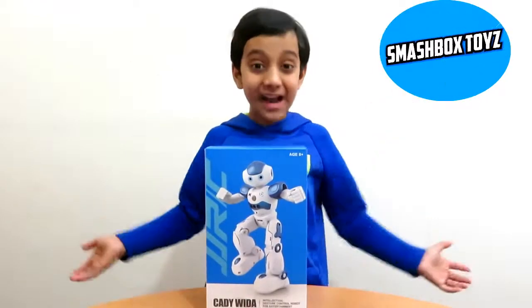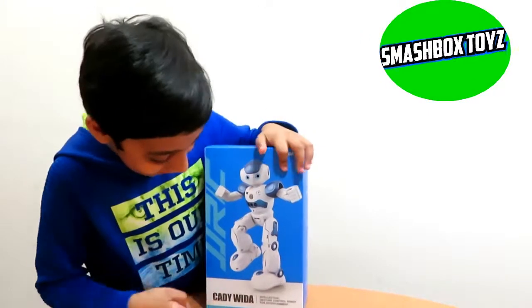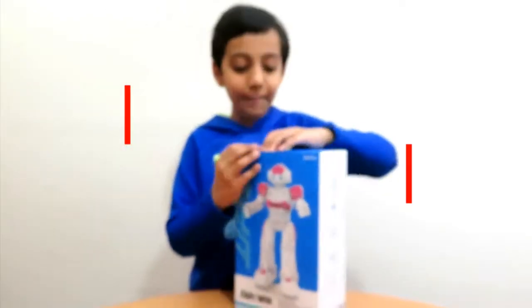Hi kids! Welcome to Smash Pop Toys! Today we are going to unbox this Caddy Vida robot! And this is Caddy Vini! Let's open!